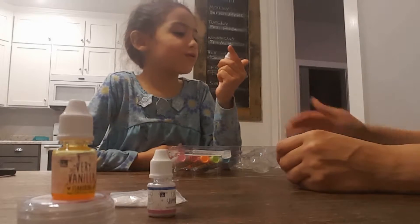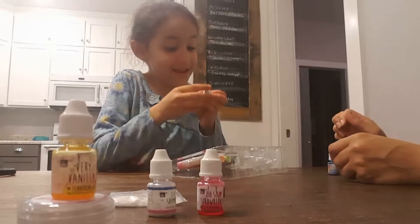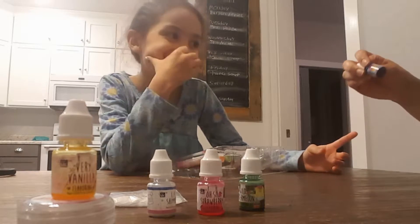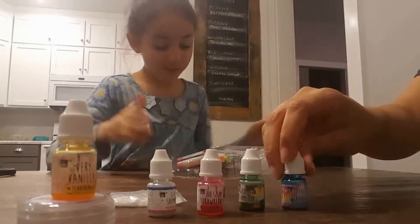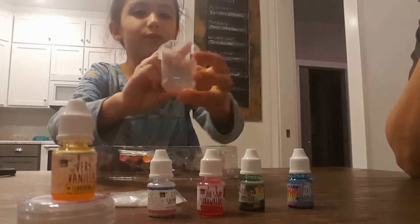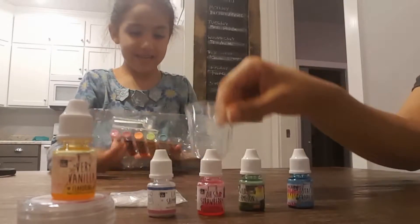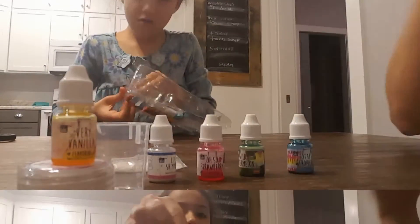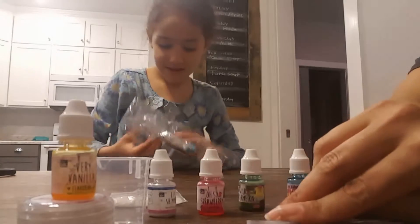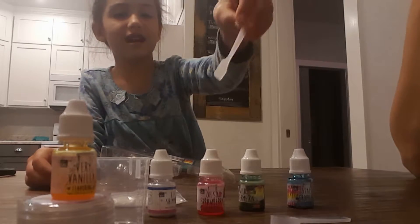This one is 'Oh So Strawberry,' and this one is 'Wild Watermelon,' and this one says 'Totally Tropical.' Then we got a cup to mix it in — it has a little measuring on it — and then a scoop for the lip balm, and this is the spatula to cut it.